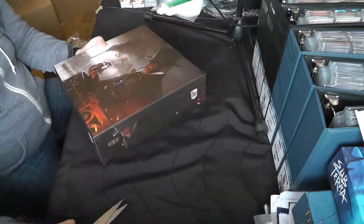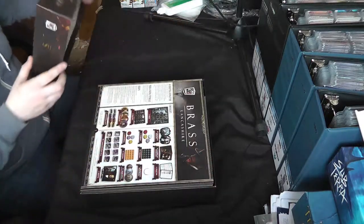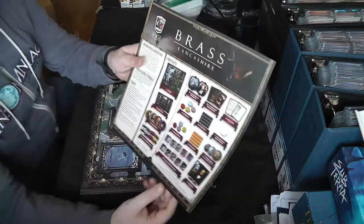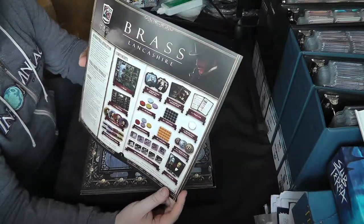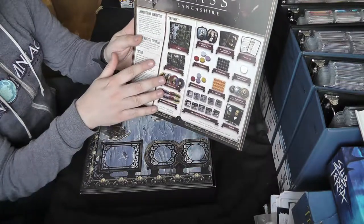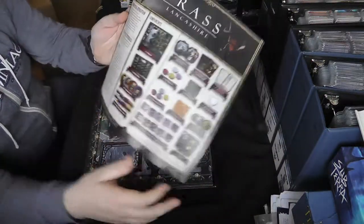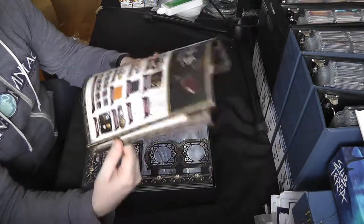Opening it up, the first thing we've got is the manual. I don't think the original manual was particularly bad, but I've heard this updated one is definitely an improvement. As you can see, we've got a list of all the components, it explains a bit about the game — based on the industrial revolution — and links you to some video and digital tutorials. Martin Wallace was the main designer for this one.